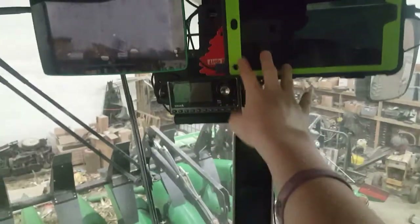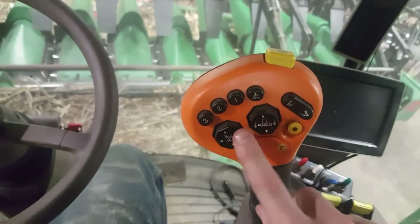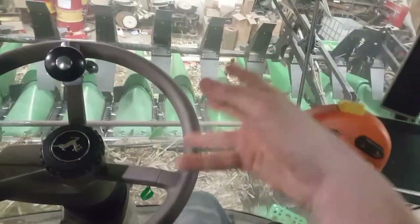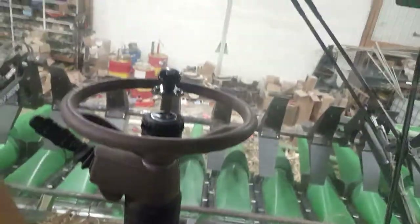Of all our monitors we have one, two, three, four monitors plus a radio — actually five monitors total. You have all your controls here: header up, down, up a little bit, down a little bit, tilt, tilt more, header options. This is for the reel, or if you have a bean head, for the different type of reel. Auger out, auger in, unload auger. And of course the mini fridge down there which we have loaded up with pop.